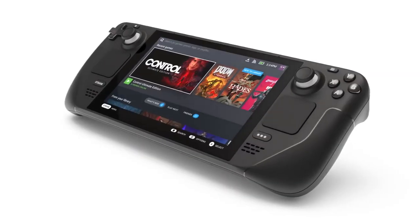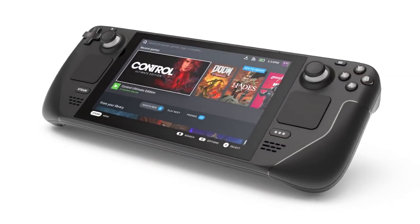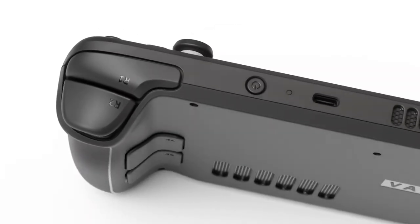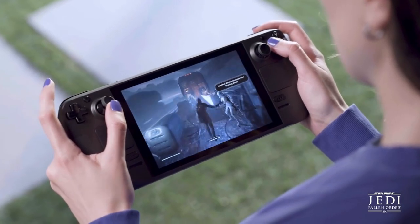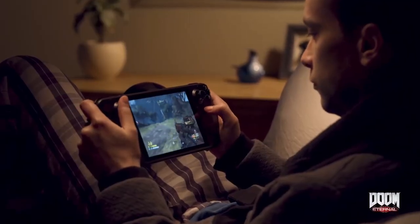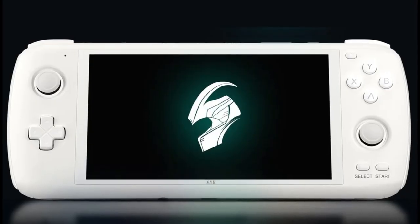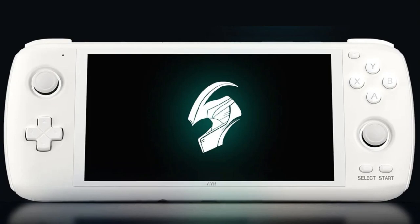I've just ordered a Steam Deck and it's going to be here in the next week — I am absolutely psyched. I cannot wait to check out this system. I've seen so many people talking about it, so many videos going on about how amazing it is. And it's no longer just that hype or that initial wow factor. A year later, people are still loving this device and it's getting better and better. I just could not resist. And as a lot of you know, I've got an AYN Loki coming whenever that gets released, so it'll be really nice to be able to compare the two devices side by side. Chances are when I pick my favorite, I'll be getting rid of one of those two as well, because they're just so damn expensive.